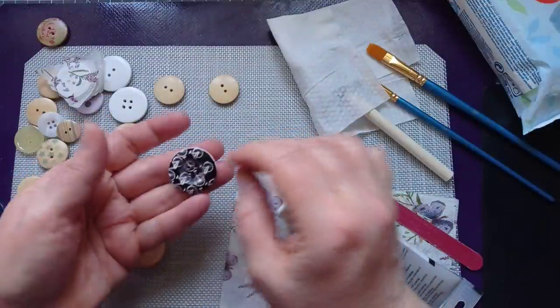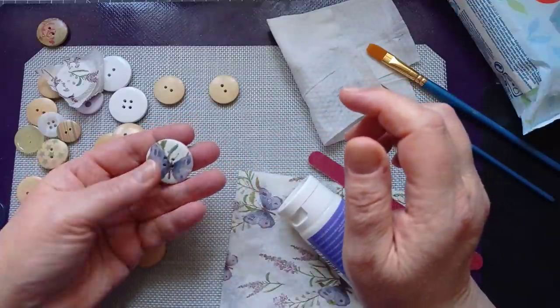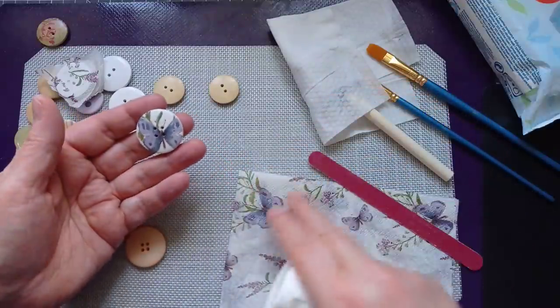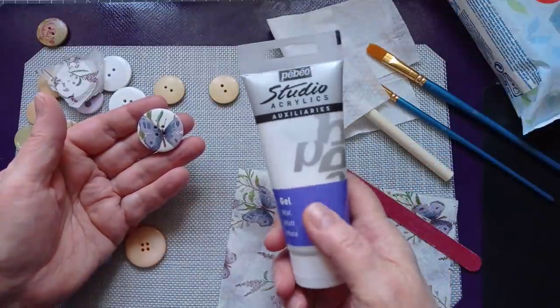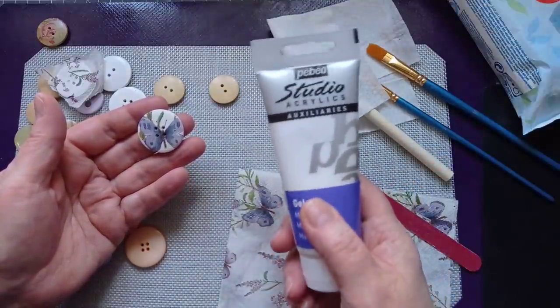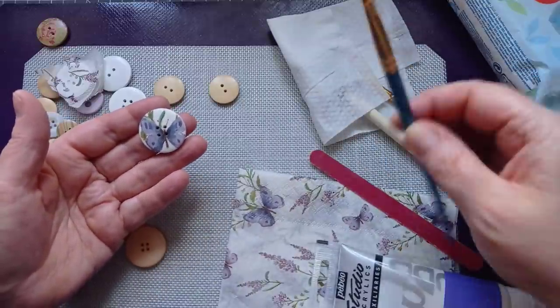I'm going to be making some pretty buttons today to put on my clusters for my junk journals. And all I've used is napkin, some matte gel medium — I'm not sure I need that, I think PVA may work so we're going to try that as well — and a brush. That's it. So let's crack on and get one made.